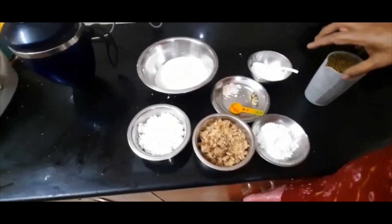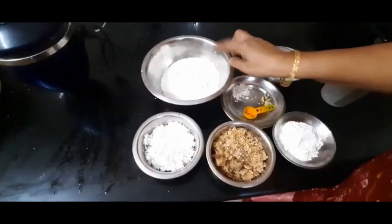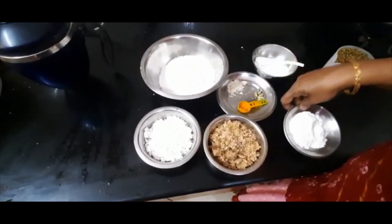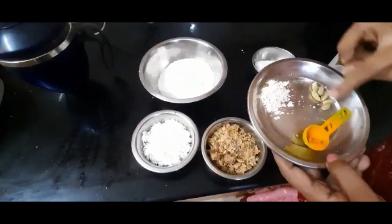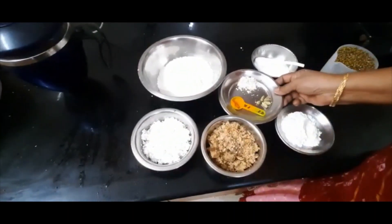We need to add 2 tablespoons of olive oil and dip it in the pan. Add 2 tablespoons of olive oil, then add 1 teaspoon of olive oil.